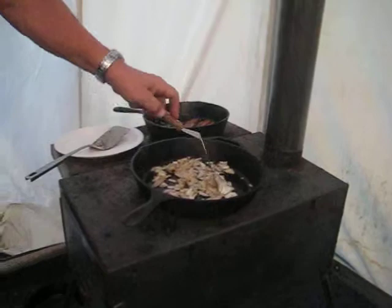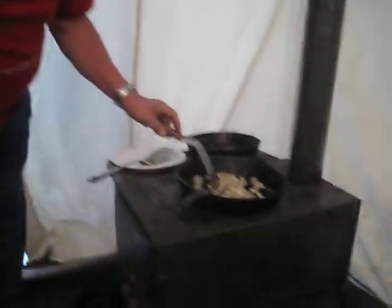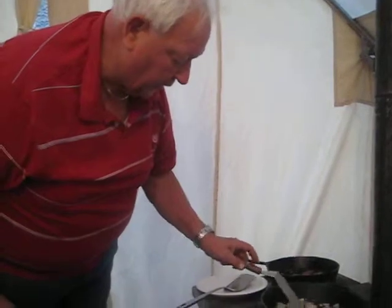Just about to throw in some fresh baked spuds in there, and then we'll get those babies done. We're going to eat them. We're going to fry us a couple eggs, and then we're going to enjoy them.